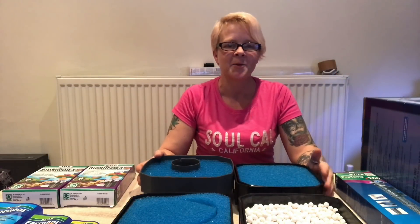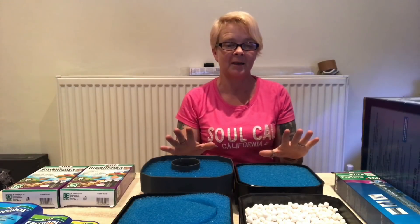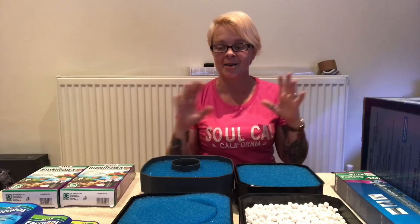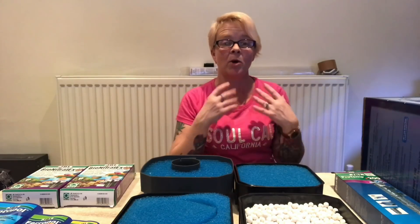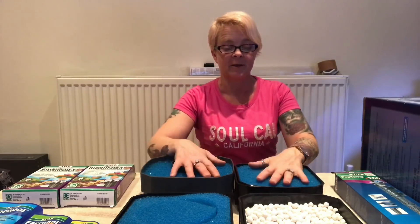Hey everyone it's me, Sokadella Babe, and welcome back to today's video. In today's video I'm going to show you a couple of things because I'm in the middle of setting up the new tank and there's a few things that I need to do before I set the tank up. I want to go through them all in a video with you first. The first thing we're going to look at is the filter.